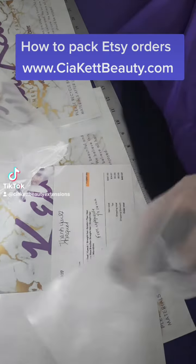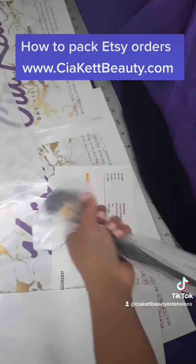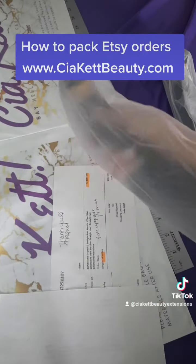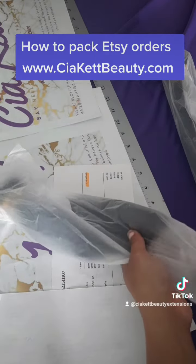Now what we're doing is packing the order. We're going to pack the 16-inch together and then package the 14-inch together. Typically we will pack all four together, but since they're two different lengths, we're going to package them separately for the customer.